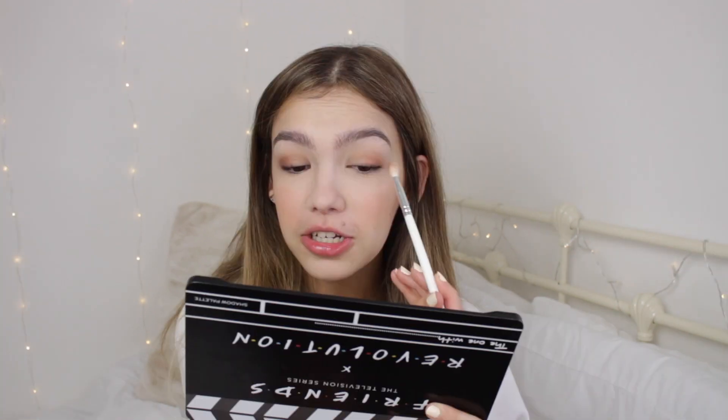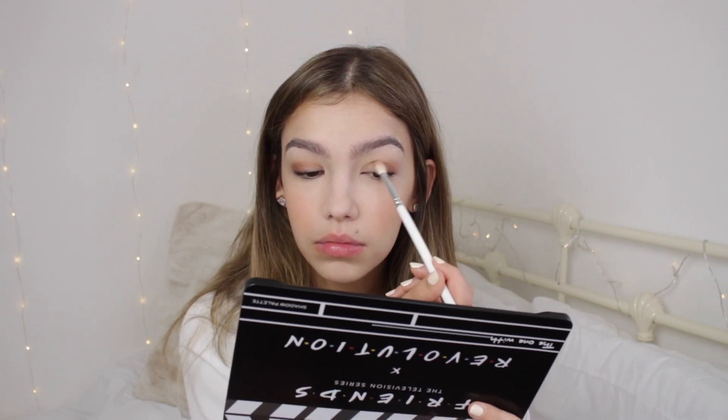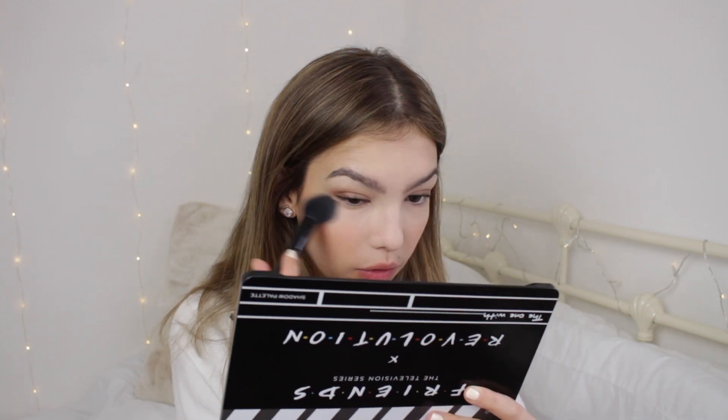Chandler — I always can't decide between Chandler and Joey as my favourite character, but I think Joey's my favourite. I do love Chandler though, he's like my second favourite. We are also having just the tiniest bit of fallout — it seemed to just be the darker shades. This isn't my daily eyeshadow but if I was going out for a few drinks I would probably wear something quite similar to this.